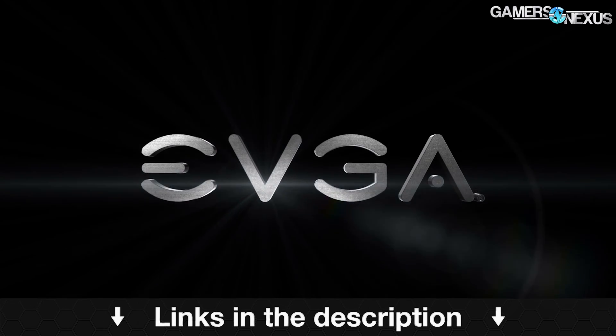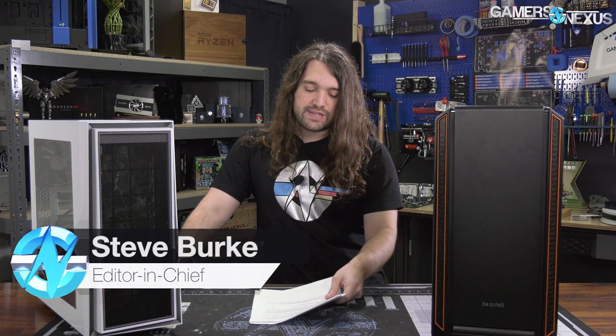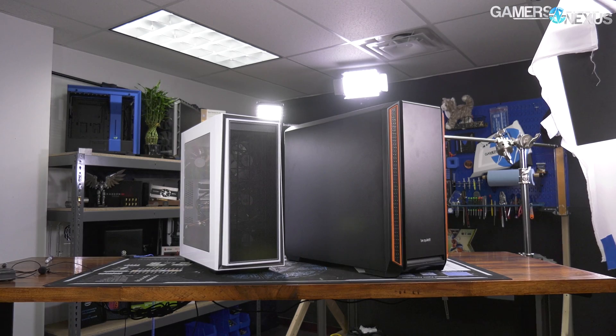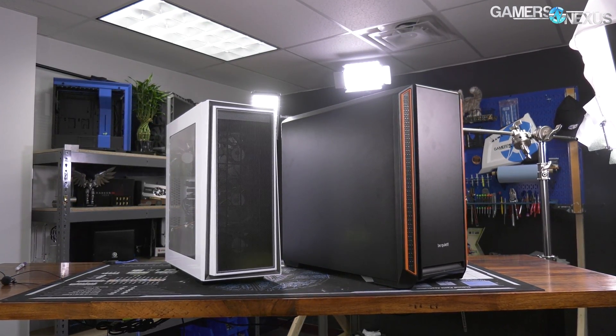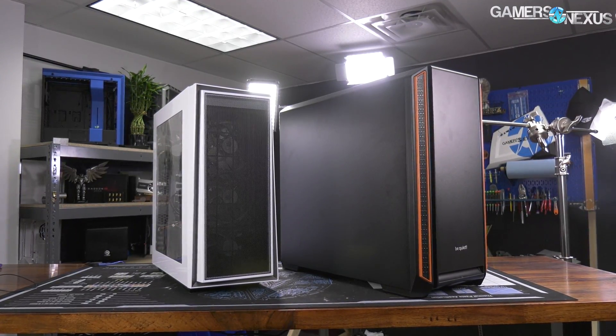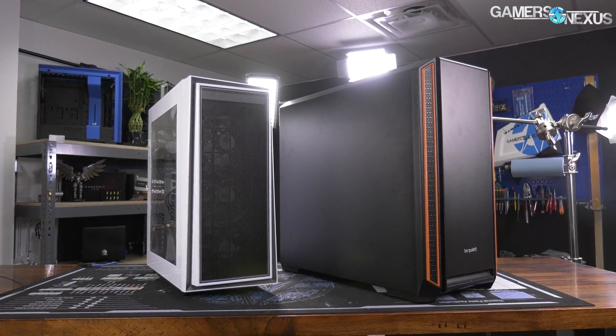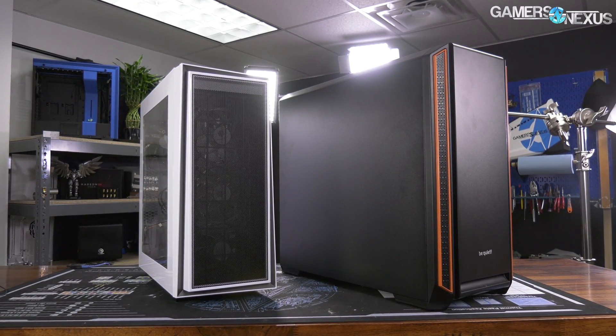Learn more at the link in the description below. Here's the interesting thesis: the theory is, if you have two systems — one that's more open, like this Redline 06 from Silverstone, and one that's completely closed off, like the Silent Base 601 — we think you could take the open case, slow down the fans, and then achieve equivalent noise performance while having superior thermal performance. That is the thesis for today.